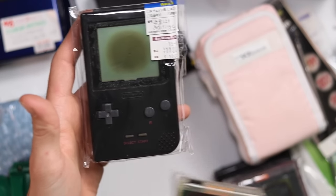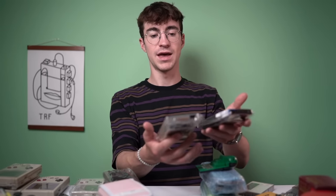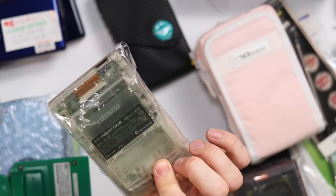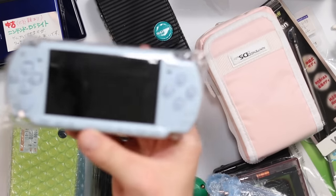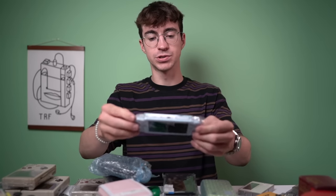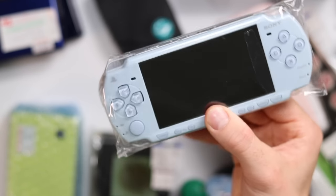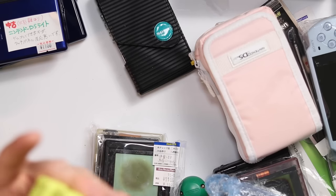This one was 1,100 yen. I think this is one of the few Game Boy Colors I bought over there, but it's in absolutely lovely condition - seriously lovely. And this is a blue PSP. I kept seeing these around Japan and had to find one. It looks in absolutely mint condition - no idea if it works, but it wouldn't have cost very much at all.